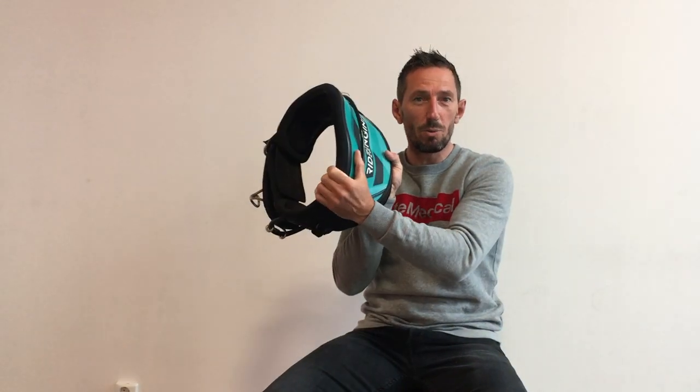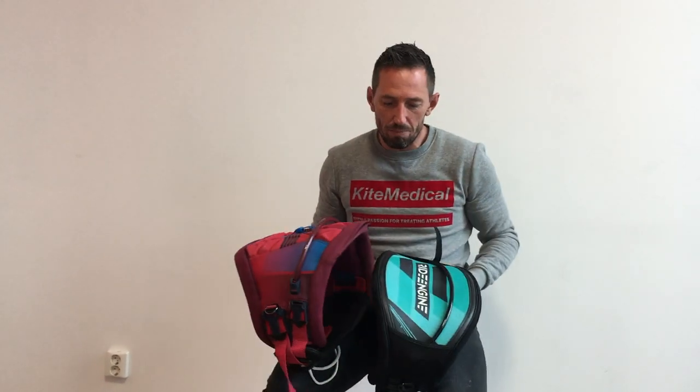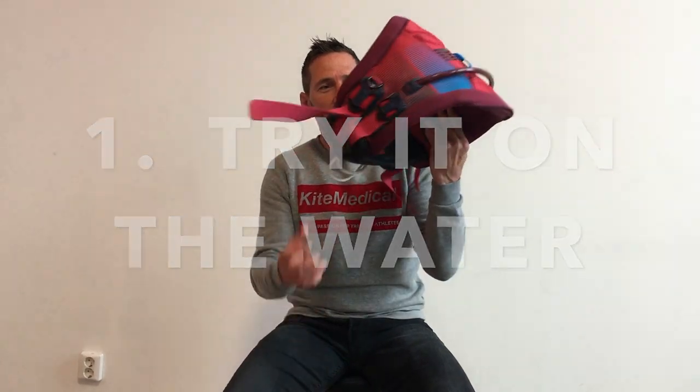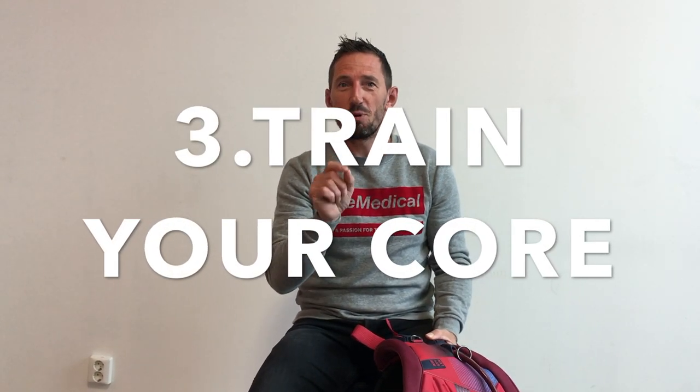Does that mean a hard shell is the perfect harness for everyone? No — the most important thing is to try it on the water and then make the decision. Three tips: one — fit a harness and try it on the water; two — if you're a medium, try also a large; three — train your core, that's the most important thing. If your muscles help you, the harness will help you.